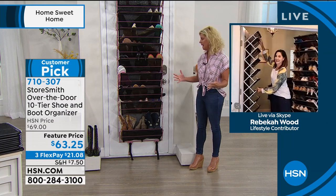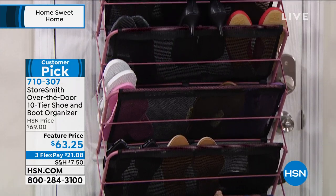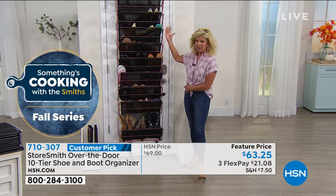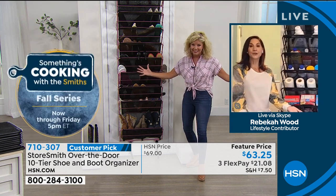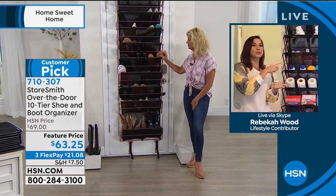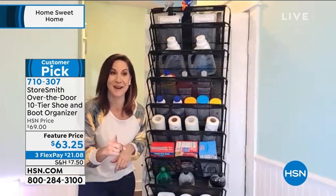Who can possibly say they have too much space? Just from what I'm looking at — there have to be at least 30 pairs of shoes here. Where are they? Usually under on the floor getting dusty, scraped up, and scratched. Now you can take those very expensive shoes off the floor and put them on the door. I always thought I had an unbelievable amount of shoes and I still had space when I first used it — I said, 'I guess I have to go buy more shoes.' That's a good problem!